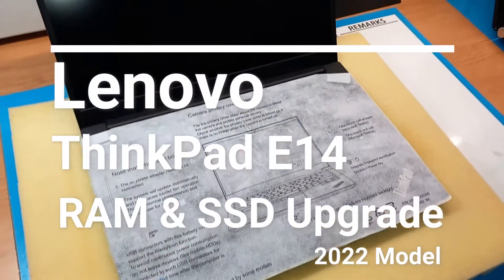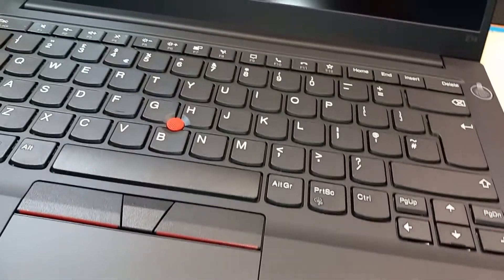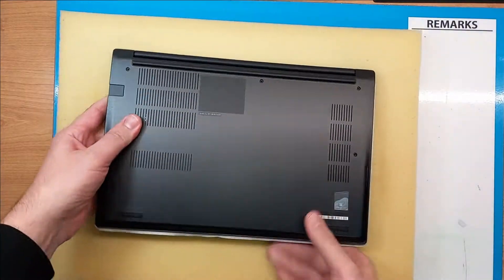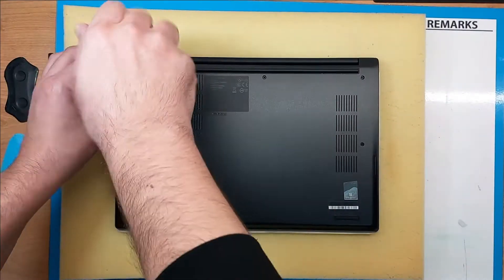Hello and welcome. I will guide you through the upgrade options on Lenovo ThinkPad E14 Gen4 2022 model. For RAM upgrade you will need a DDR4 3200 MHz RAM memory.